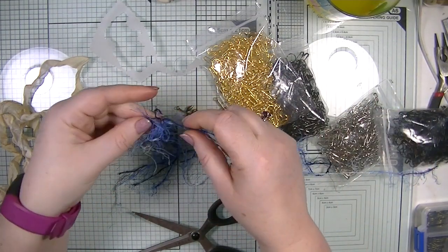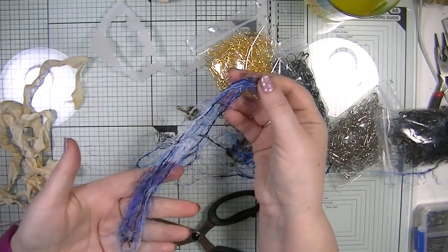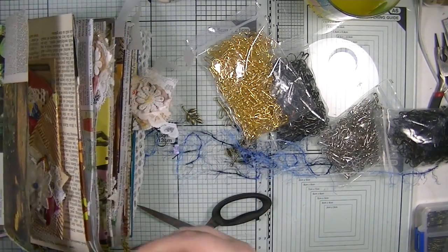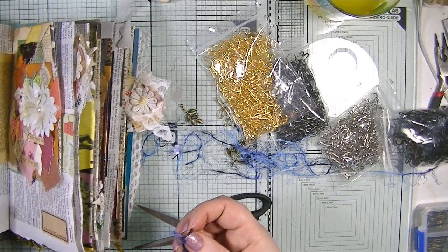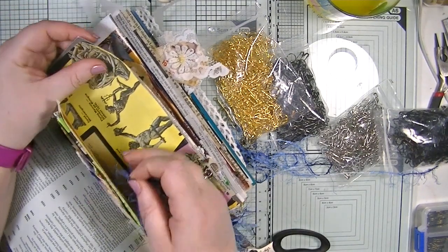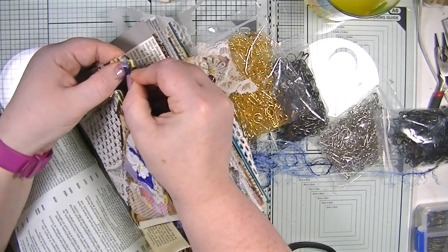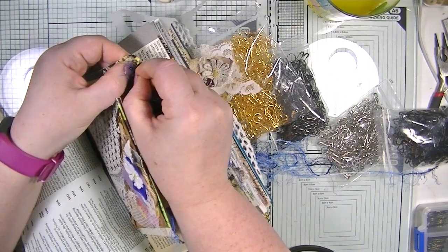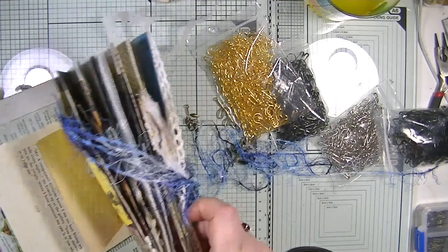This eyelash trim is absolutely perfect for these — how gorgeous does that look! Let's bring the book in. I'm going to pop it onto this page, and all we do is piece it through just like we would a safety pin. And there we have some more fibers connected to our page.